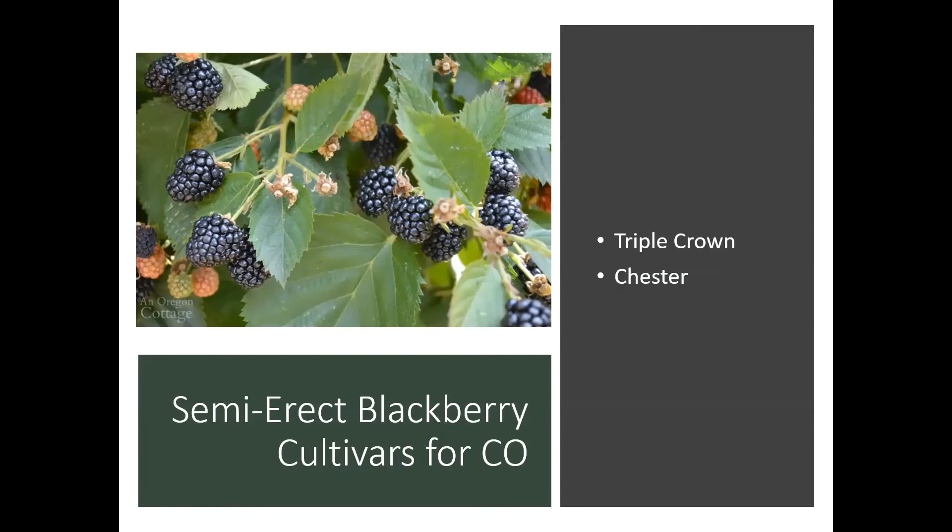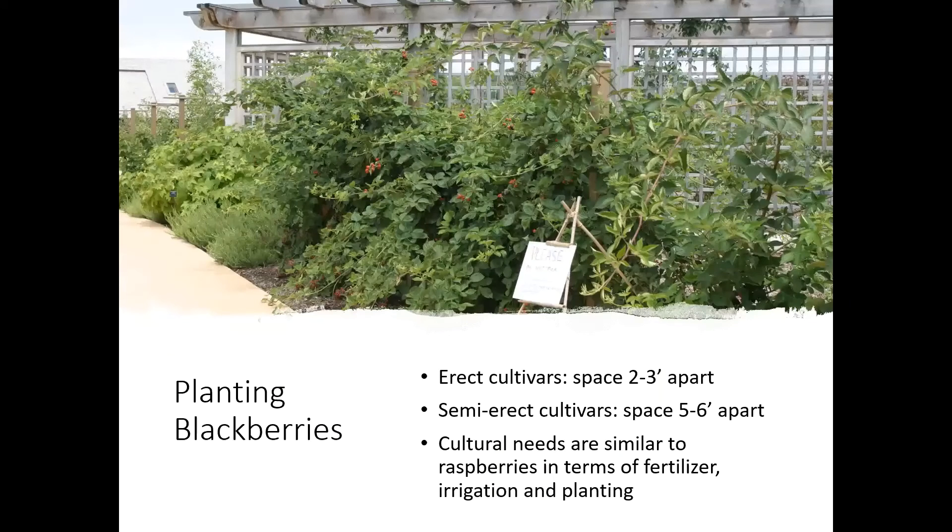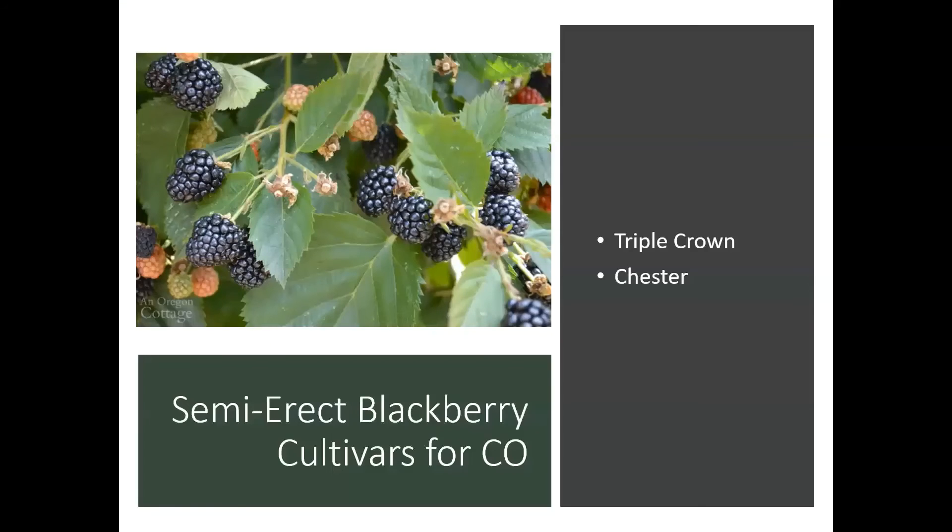Triple Crown has massive berries, almost the size of a ping-pong ball if the plants are really happy, which is just amazing. Triple Crown is definitely a thornless cultivar.